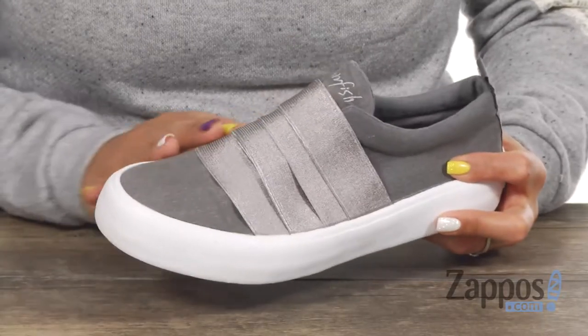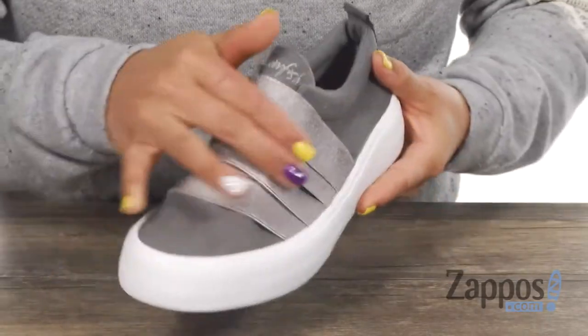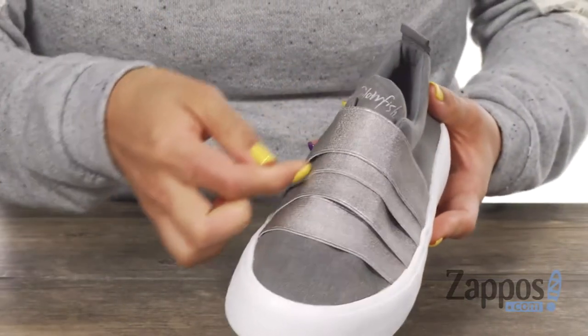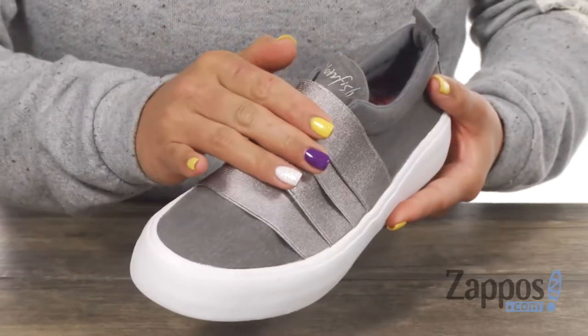This sneaker has a vegan friendly canvas upper and you've got this elastic stretch panel so it's going to get you a nice more comfortable fit. I also like how it has that layered design and there's a nice shine to it.